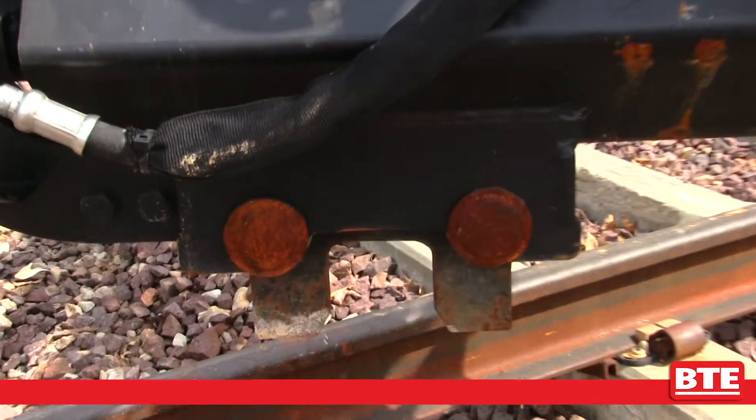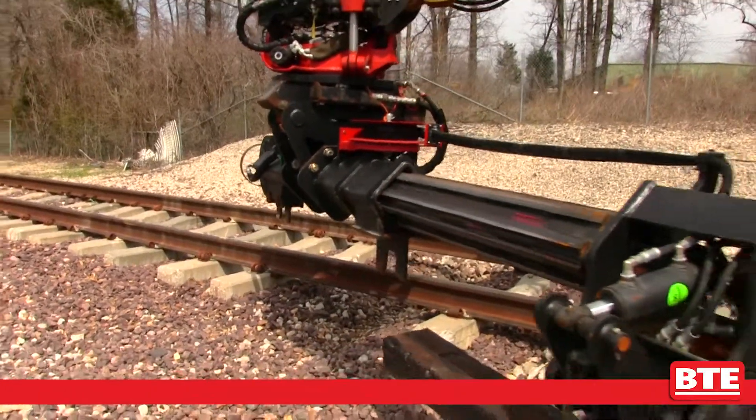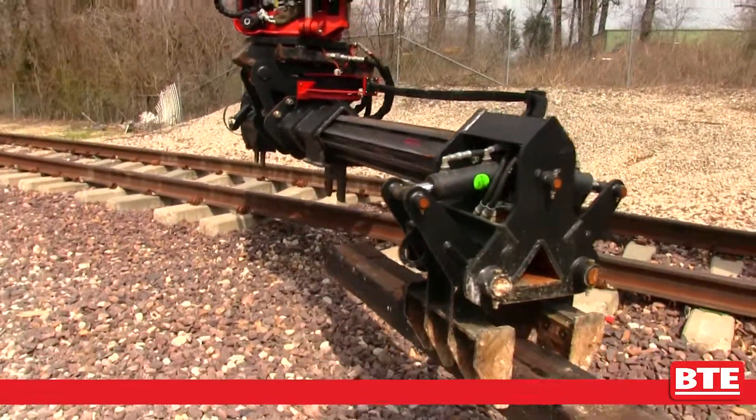The tube talon also has insulators for preventing shunting of track when using the attachment, and the hose reel is spring-loaded and retractable.